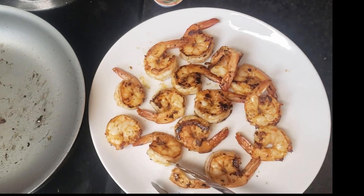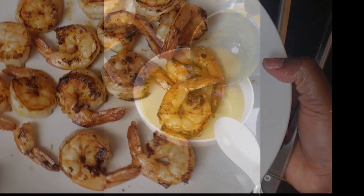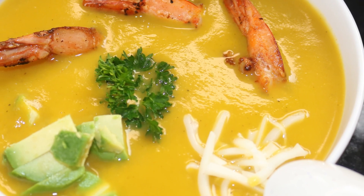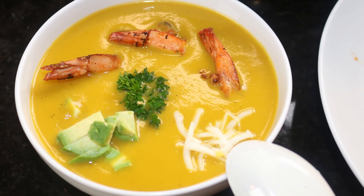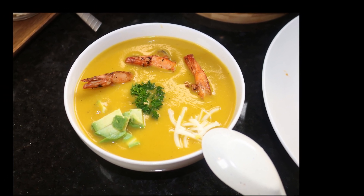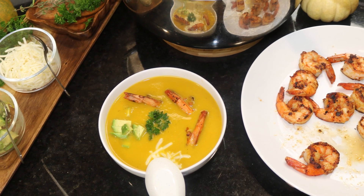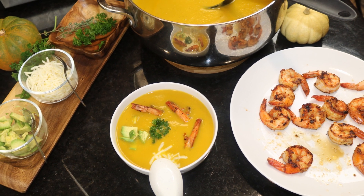The protein topping is ready. Serve your soup hot — I put some avocado, some cheese, and a little parsley on there just for fanciness. It's beautiful, healthy, nutritious, and absolutely yummy — what else could we ask for!